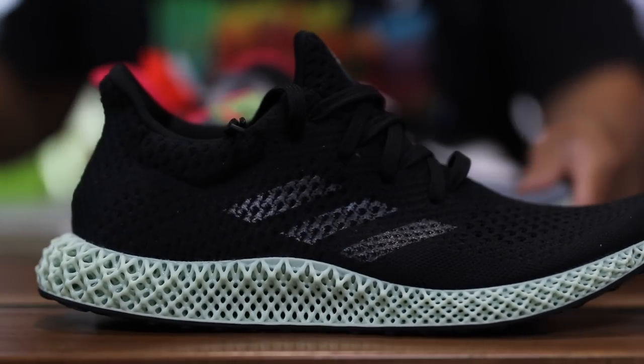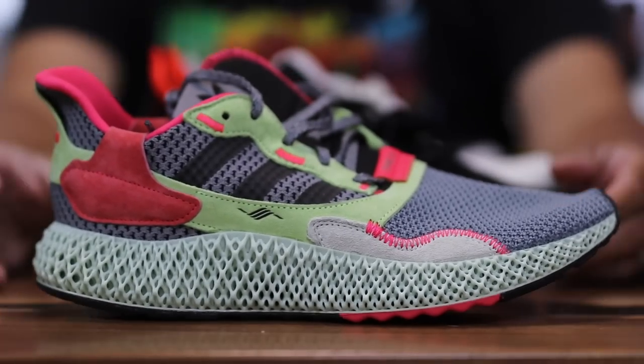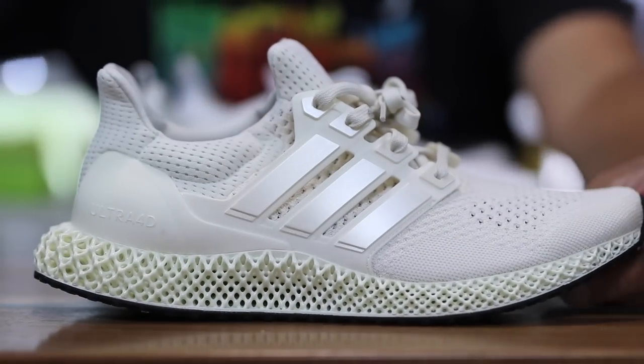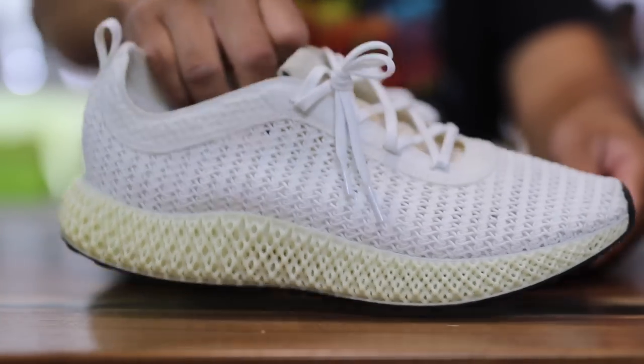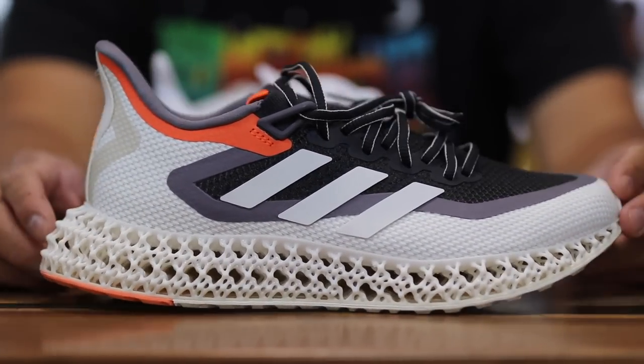It's 2022 and Adidas has released a bunch of different 4D technology sneakers — the ones with a 3D printed midsole in collaboration with Carbon. There are so many of them on the market now and I have quite a few of them in my collection as you guys can see here.